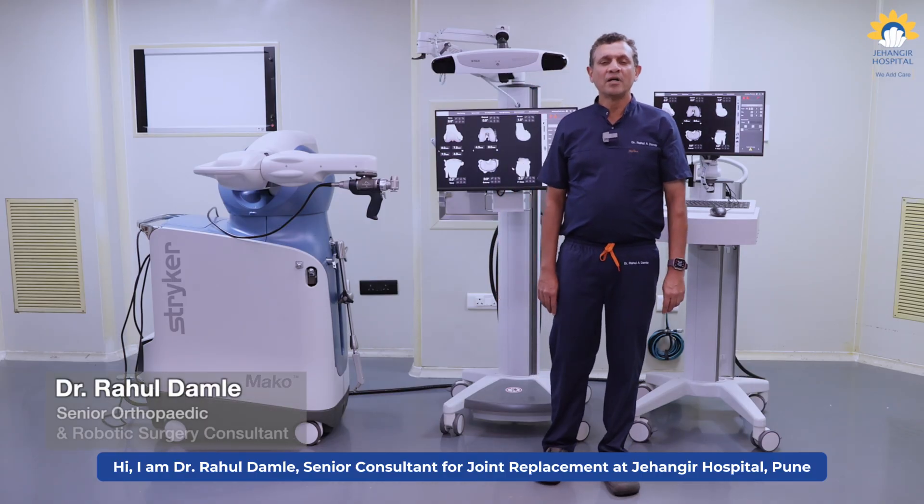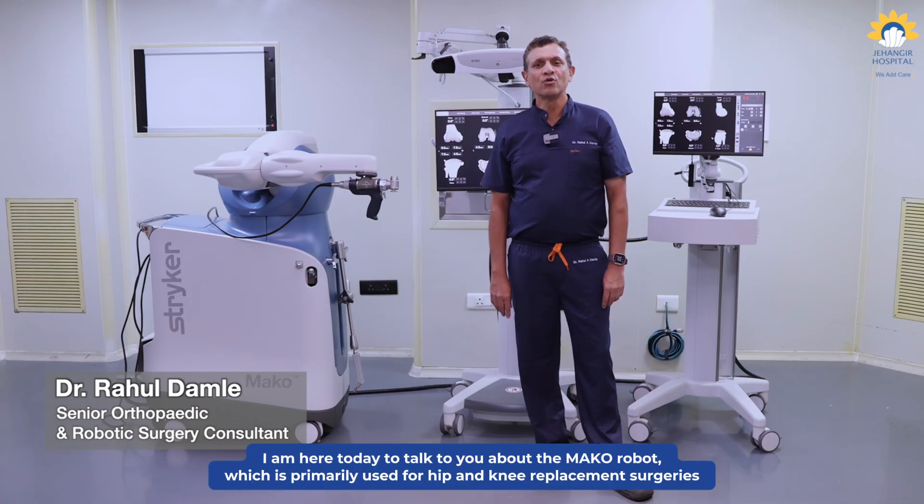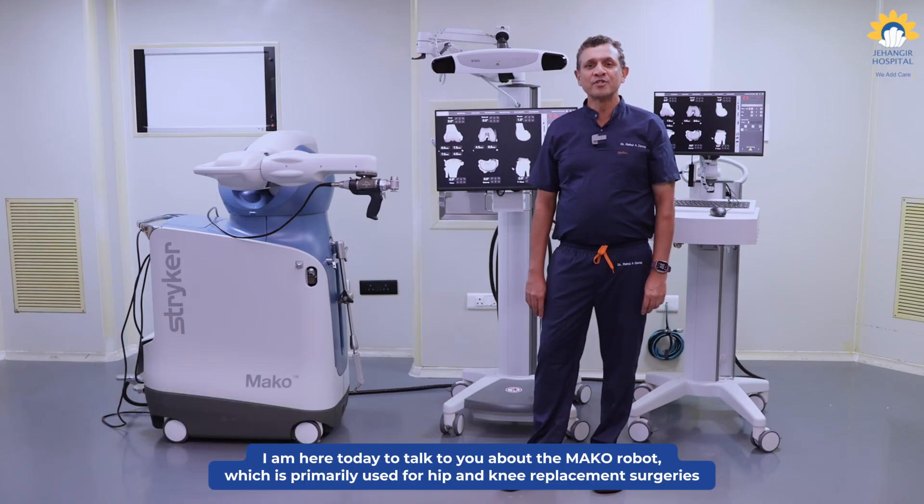Hi, I am Dr. Rahul Damle, Senior Consultant Joint Replacement at Jangir Hospital, Pune. I am here today to talk to you about the Mako robot, which is primarily used for hip and knee replacement surgeries.